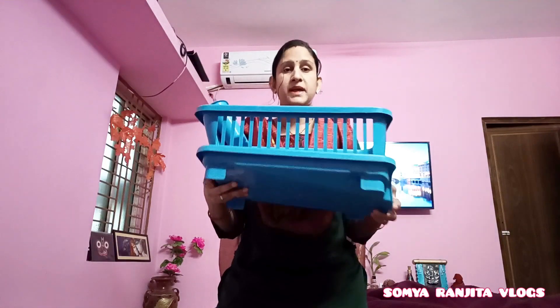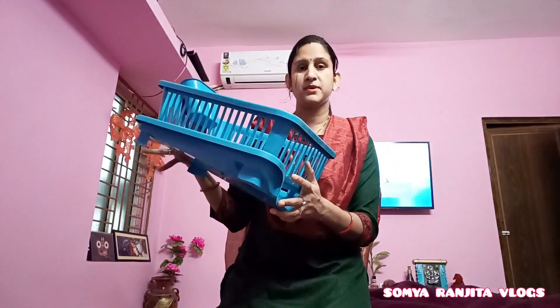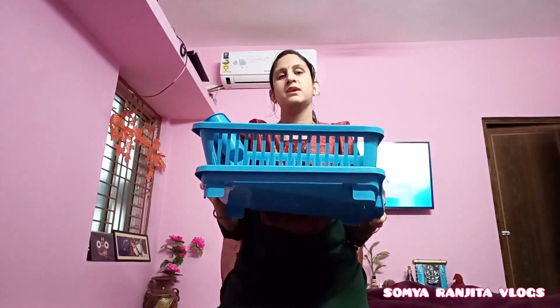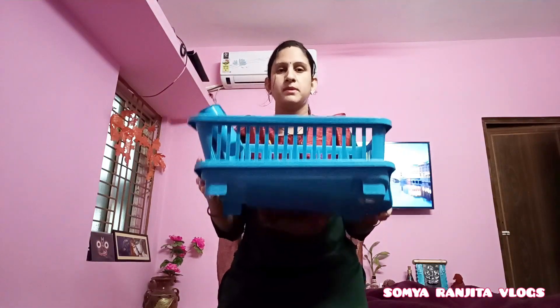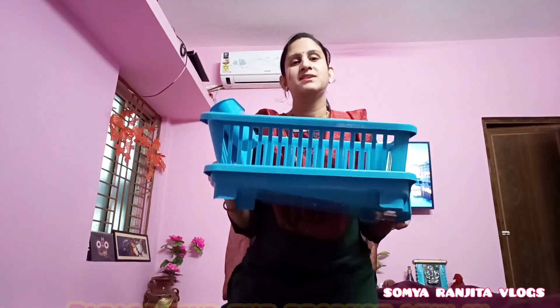I am fully satisfied with this product. The price is very affordable, around 260 bucks. The price varies by size, so check accordingly. The product link is in the description. Please like this video and subscribe, stay tuned for my next vlog, take care, bye bye.